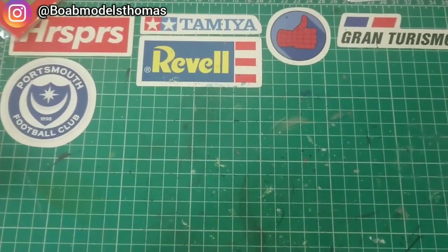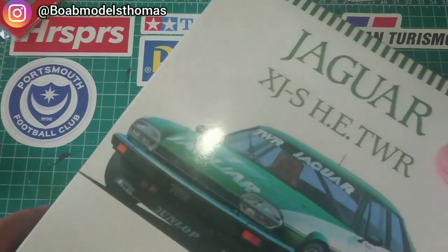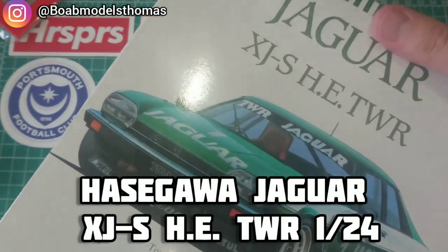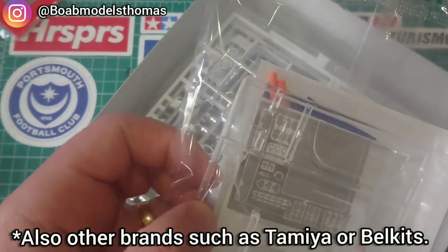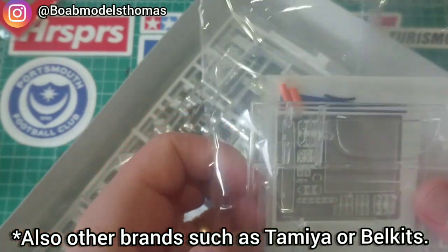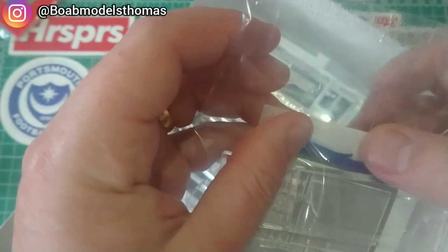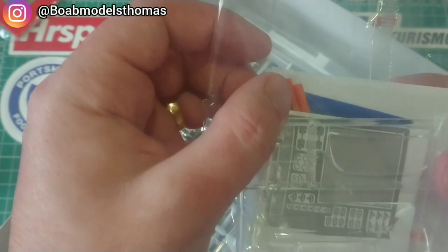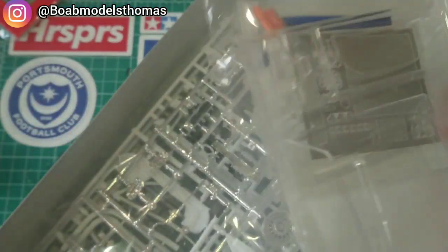Sometimes kits nowadays do actually come with photo etch. For instance, this is the Jaguar XJ-S touring car from Hasegawa, and quite a few of these modern Hasegawa kits come with photo etch parts. This one also comes with some kind of material to use for the seat belts, and lots of buckles in there, which is really useful.